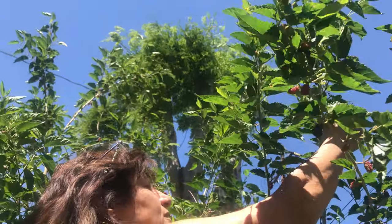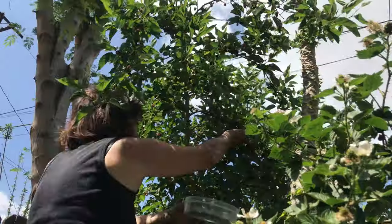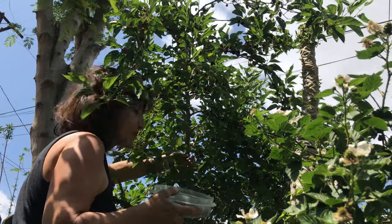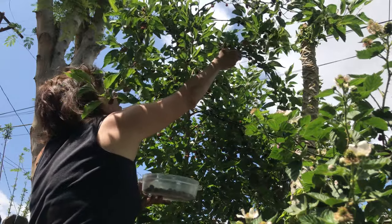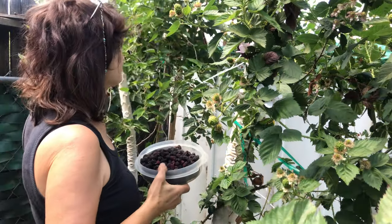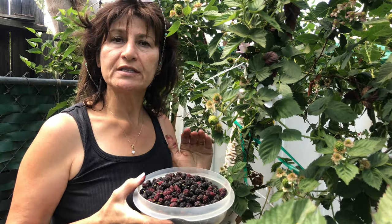Look how beautiful the dark colors are — they are so delicious and sweet. I shook the tree and it fell as much as it could, and now I'm picking up the rest by hand. It's such a pleasure. Now I want to show you how many berries we picked — we're going to go inside and see what we can make with this.